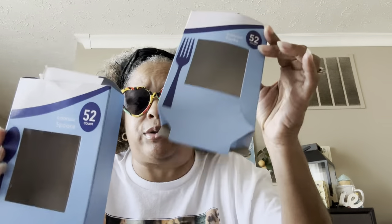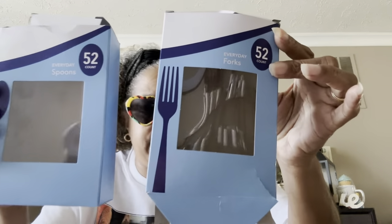These are green-bar brand but you get 52 everyday forks, and these are the spoons — also 52. That was a great deal and they work just like the normal ones.